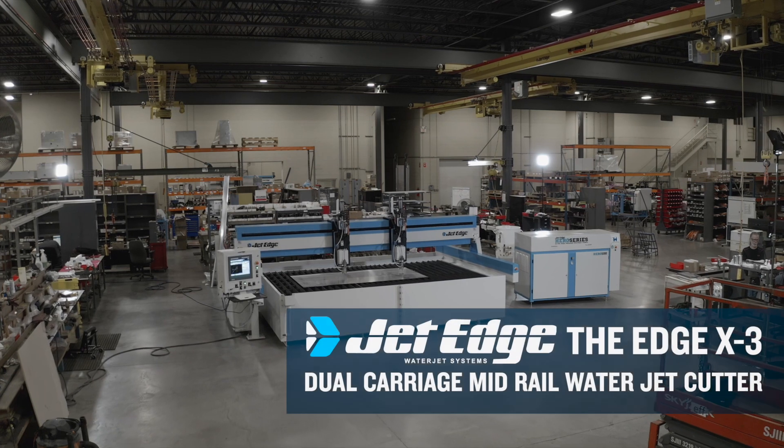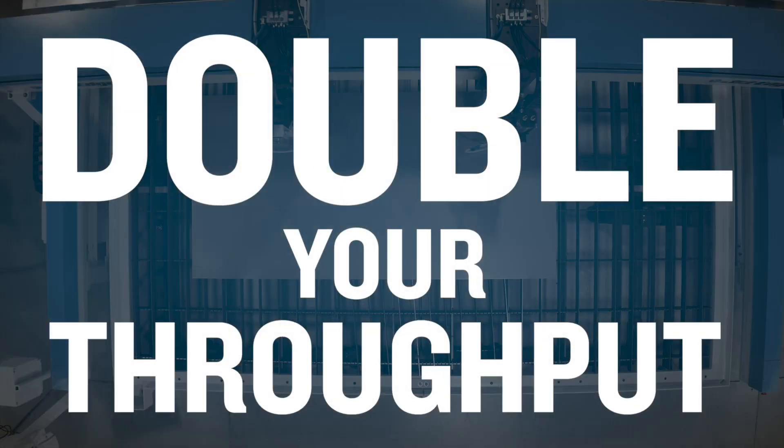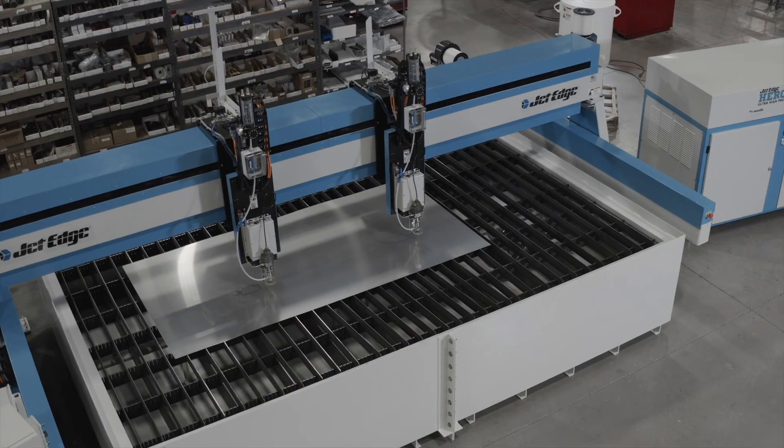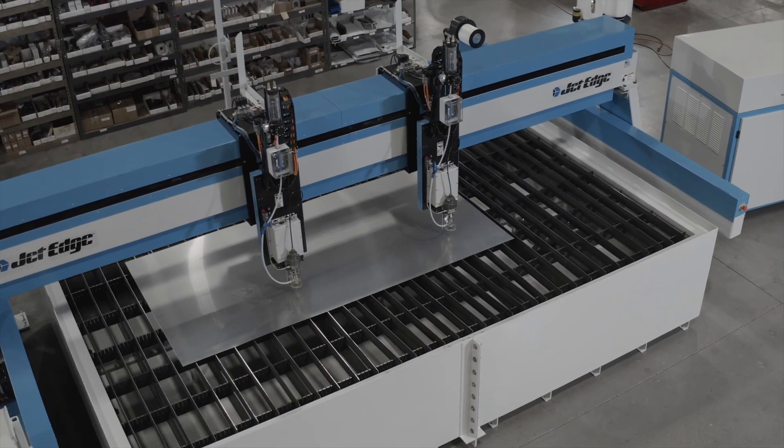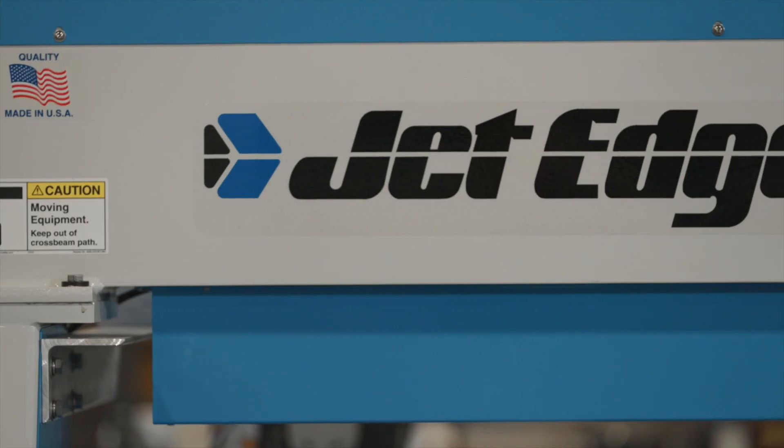The Edge X3 dual carriage mid-rail water jet cutter. Double your carriages, double your throughput. When precision, durability, and productivity are the drivers for your water jet cutting needs, look to Jet Edge first.